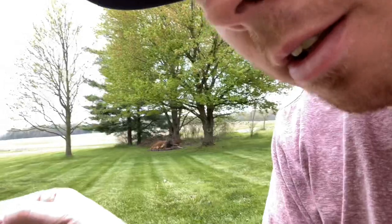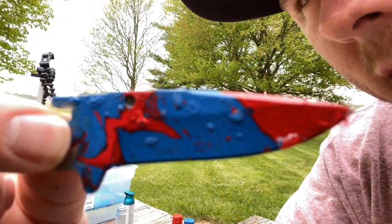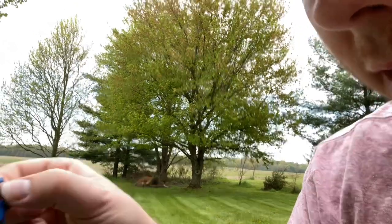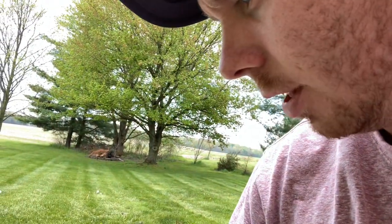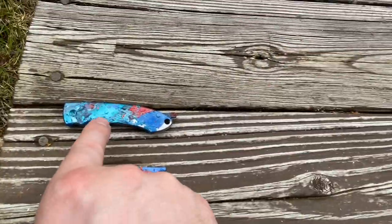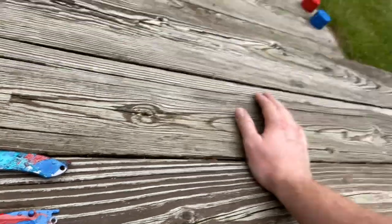I'm letting it dry — not too bad I guess. It's got that Damascus swirl towards the end closer to my finger, but the tip I've kind of peeled off because I stuck it into wood to dry. That metallic look is what I was going for — I should have just used that with the red. But yeah, on to the next thing. Let's see what else I've got to hydro dip.